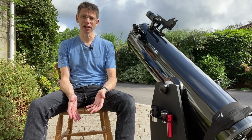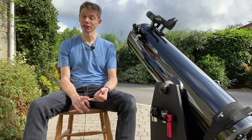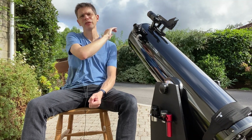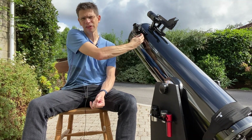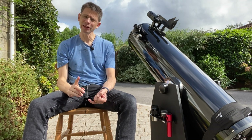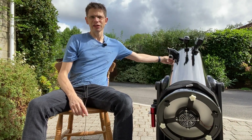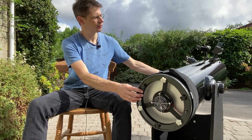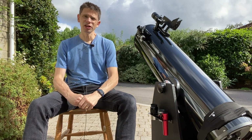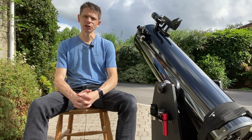There are a few topics I want to cover now that I've used the scope for a few weeks. First, we're going to look at finding targets, focusing on the finder. Then we'll look at focusing and whether this dual-speed focuser is worth having. Then we'll look at collimation around the back of the mirror cell, and finally I'll give my first impressions of the optical quality, showing some examples of objects I've looked at using this 10-inch dob.